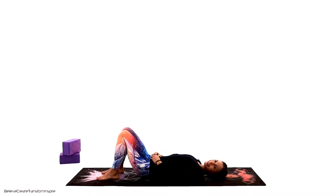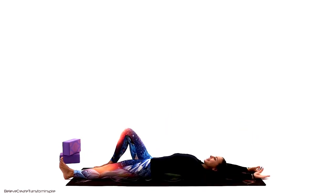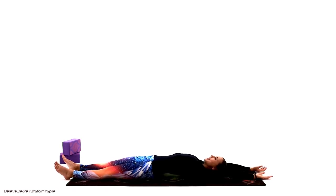All right, guys, let's begin on our back today. Take your arms all the way behind and legs all the way up front, giving this body a good, quality, loving, nurturing stretch.